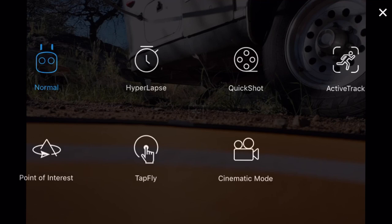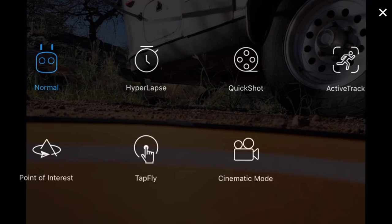We've got our normal and we've got the hyperlapse. I've tested out hyperlapse and I'll be doing a video on it later. I can't say I was too thrilled with hyperlapse, to be honest - the thing that grabbed my attention most was the battery burn. Using hyperlapse mode goes through the battery very quickly; I did a short seven-second hyperlapse and it cost me almost half my battery capacity. Then we've got our quick shot, active track, point of interest, tap to fly, and cinematic modes.